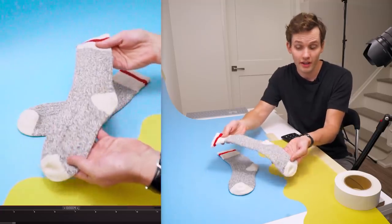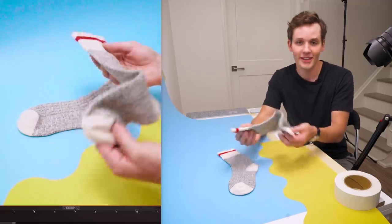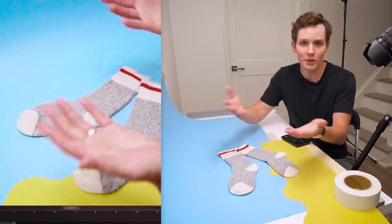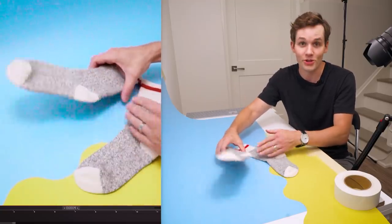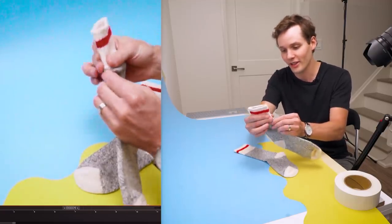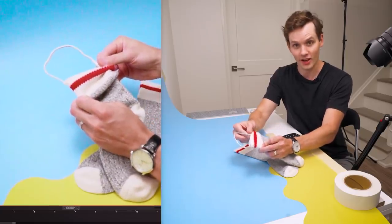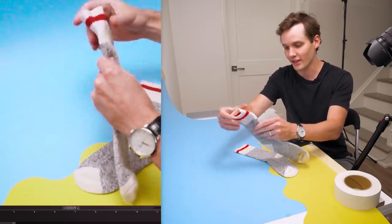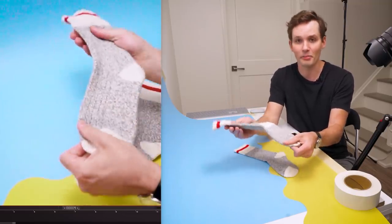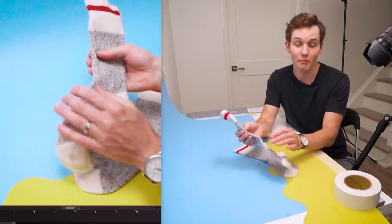What can we do with a sock? Turns out not that much — it can't hold itself up, it has no structure, it's really just a piece of fabric. So I'm going to use a bit of my stop-motion know-how to give it a little bit of help. I've put a loop of armature wire inside the sock, outlining the whole sock, so I can bend it and pose it. This is going to allow me to animate the shapes of the sock much better.